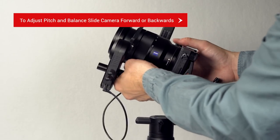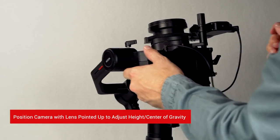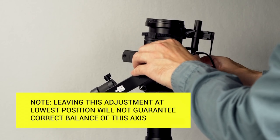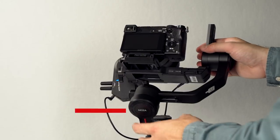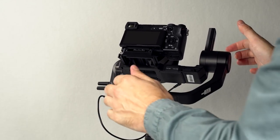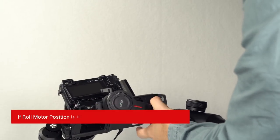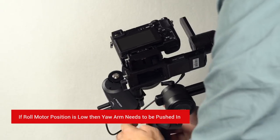To adjust the pitch axis balance, slide the camera forward and backwards. Now position your camera with the lens pointed up. In this position, we'll be able to adjust the height of the camera's center of gravity. Note: leaving this adjustment in the lowest possible position does not guarantee the balance is correct. Moving along the roll arm leads to the roll axis — adjust the roll arm in and out until the camera no longer rises or falls. The last adjustment is the yaw axis. Hold the gimbal horizontal and take note of the roll motor's position. If the roll motor's position is high, the yaw arm will need to be pulled out. If the roll motor's position is below, the yaw arm will need to be pushed in.